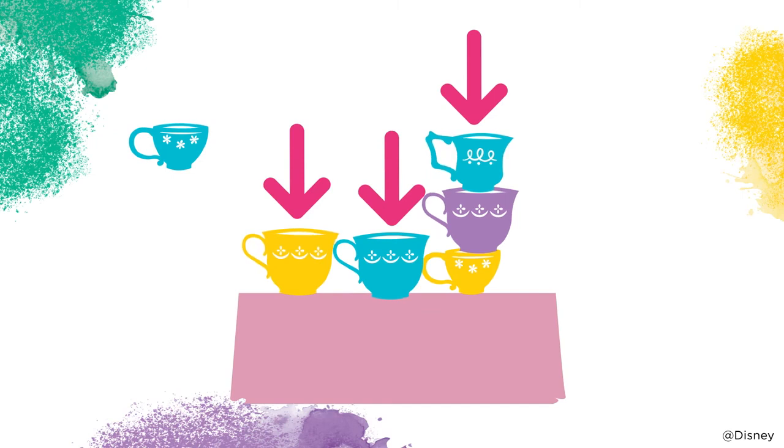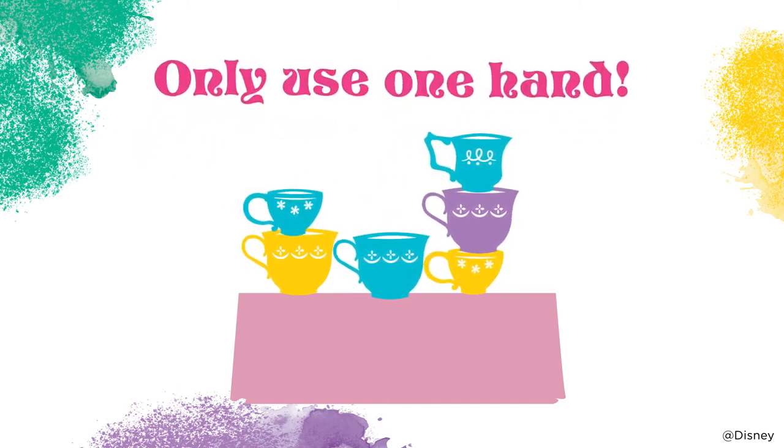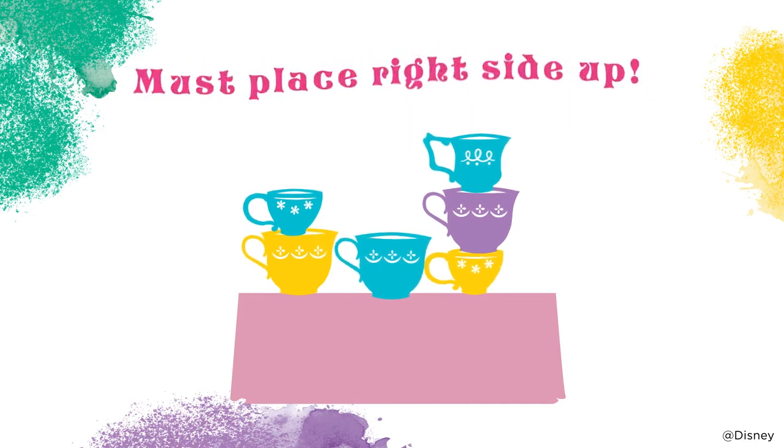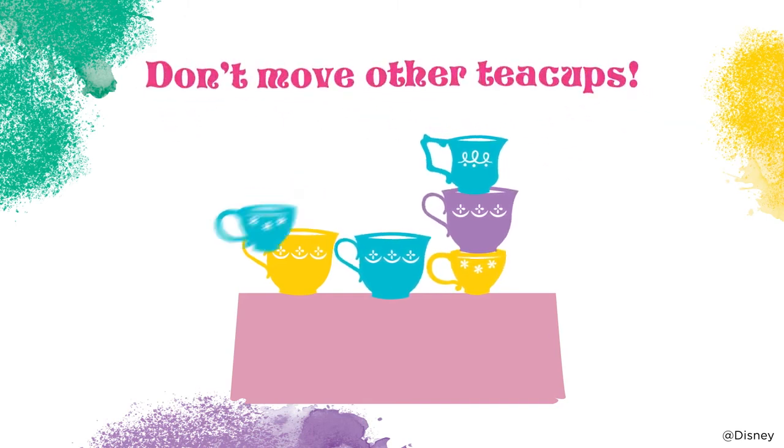How do you stack a teacup? If there are no teacups already, place your teacup anywhere on the tea party table. If there are any other teacups, place your teacup on top of a stack. You cannot start a new stack unless you play a special card. If there's already more than one stack, you get to pick. You may only use one hand to place your teacup, and you must place it right side up with its base flat on the top of the teacup below it.